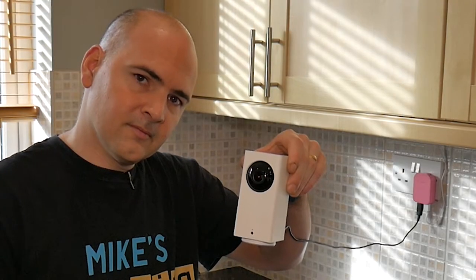Hi, this is Mike from Mike's Unboxing Reviews and How-To, and today I'm going to show you how to add an additional Xiaomi Defang camera to your existing home network.